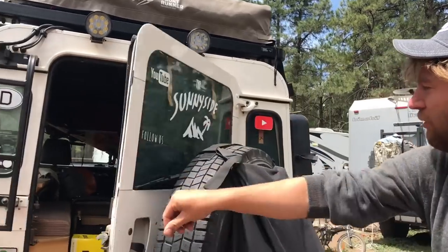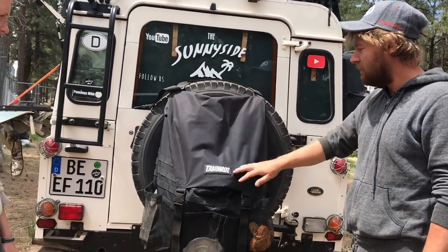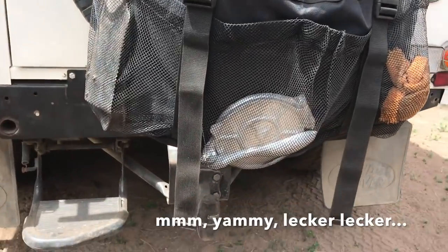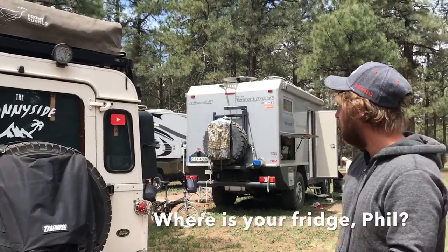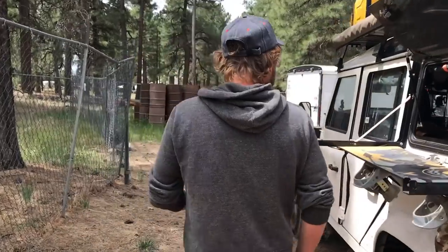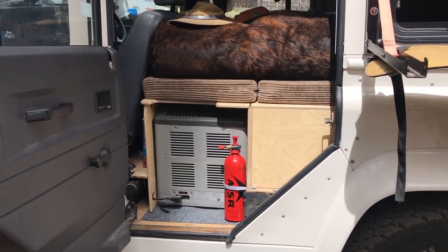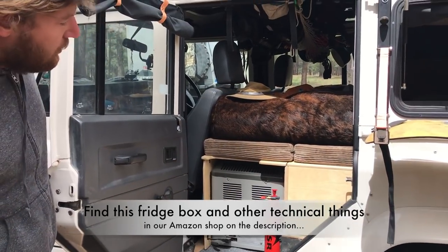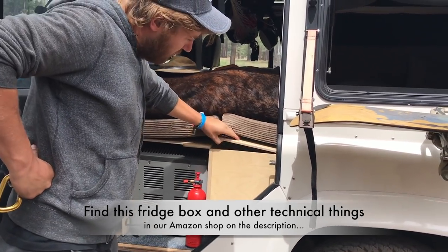We have our fridge underneath here - you can get to it from the other side. The next improvement is to get slide-outs underneath so you can slide it out to fill it more easily. And this is all storage underneath here.